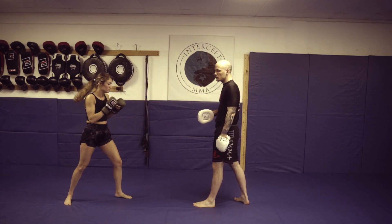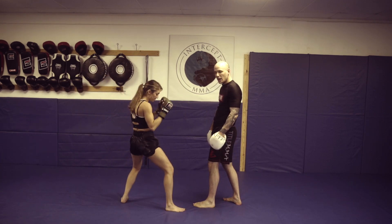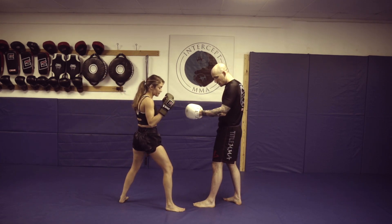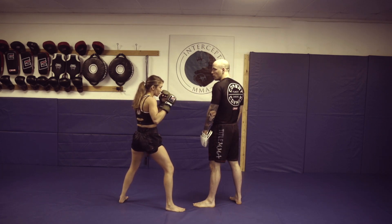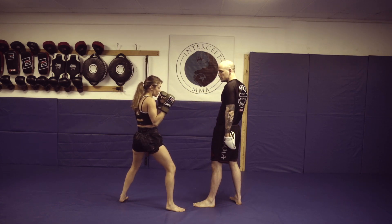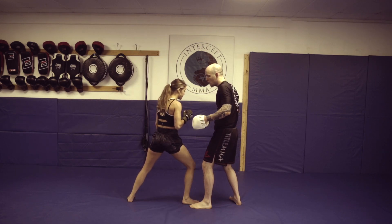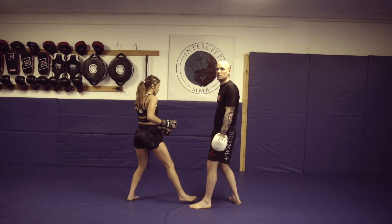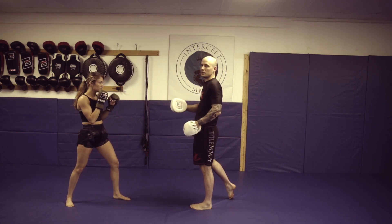One thing to keep in mind: when she steps up and puts it down, her foot goes outside my foot. That way she has that lead foot dominance. Notice I'm lined up for her cross right now — that's where she wants to get into position-wise. If she faked that and stepped between my legs, now she's in a bad spot — everything on my rear side is in position to fire. So foot position is going to be important even after this fake.